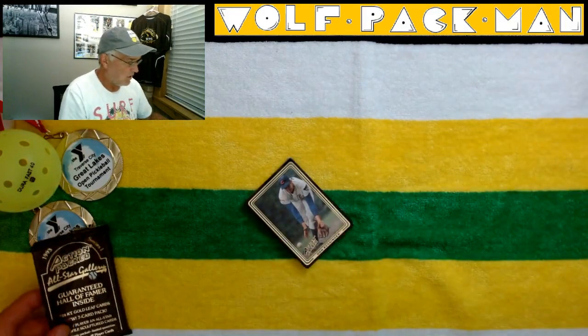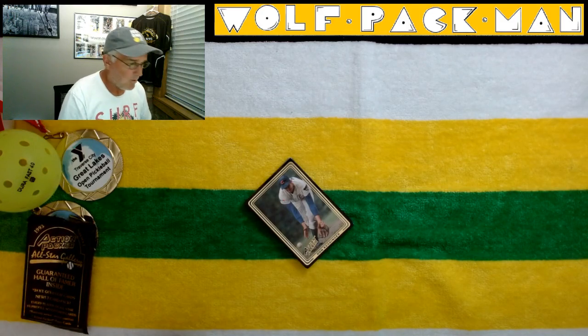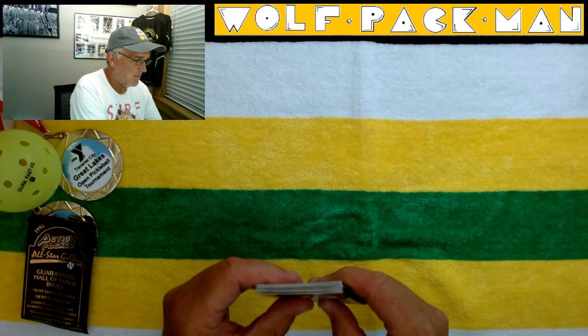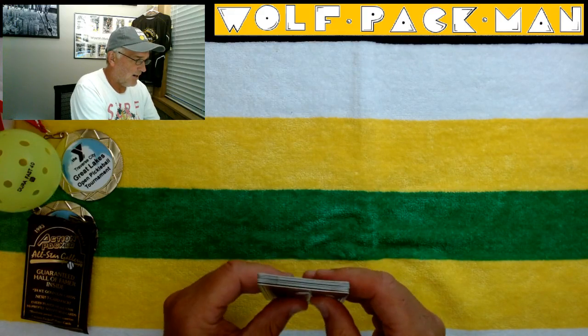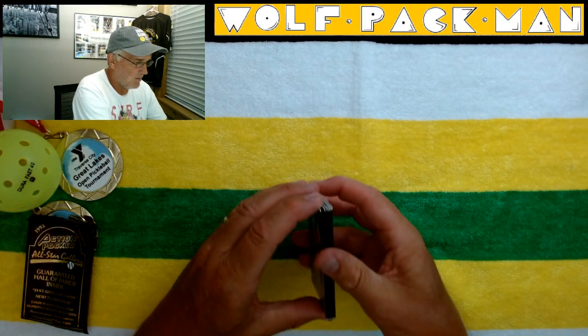You know, Derek Jeter — I'm a big fan of Jeter. I actually loved Pete Rose. But man, this is a brick of cards, so that's not good either. We'll see what we can do here.